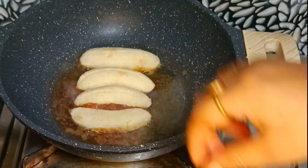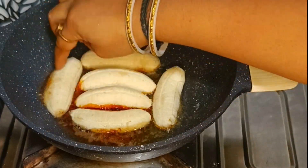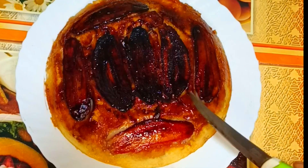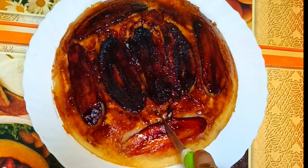Hello friends, welcome to our channel. Today I am going to make a video of my cake recipe, and I will show you how to make this recipe.